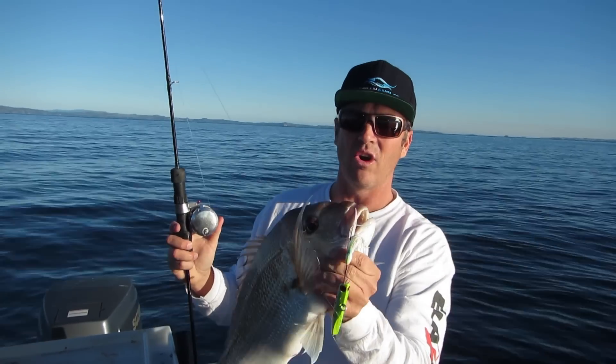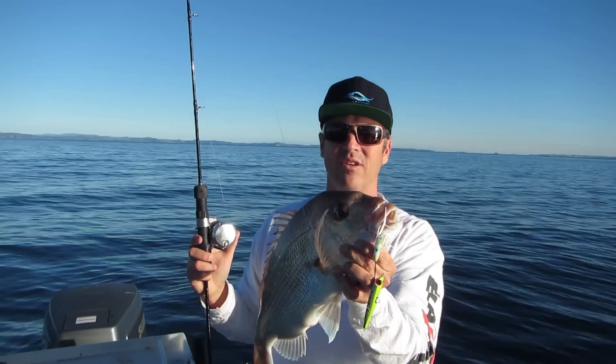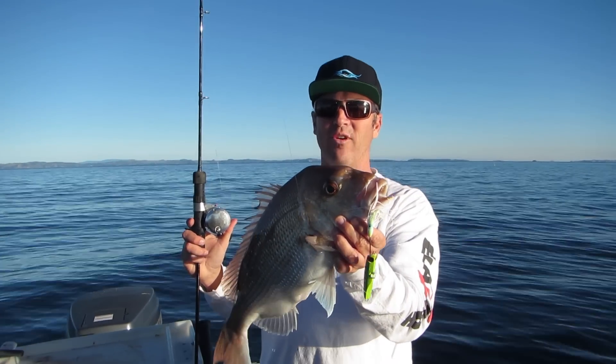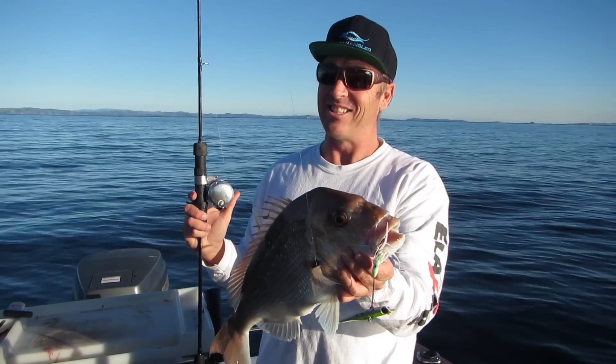As you can see, he's hooked in the mouth. And all I did: drop to the bottom, slow winds up, and there you go. Beautiful Herakie Golf snapper — he's going to taste good tonight.